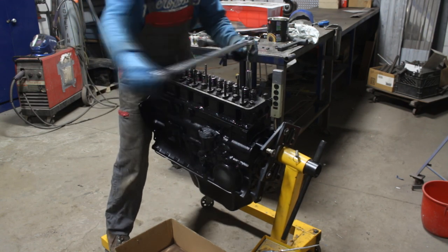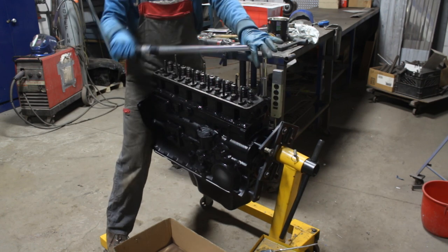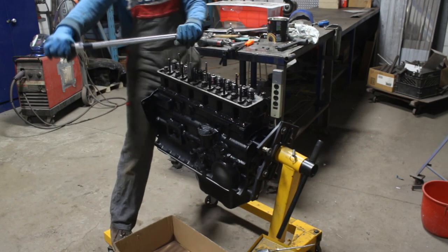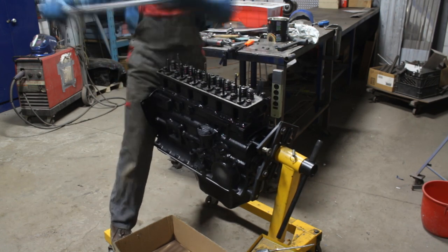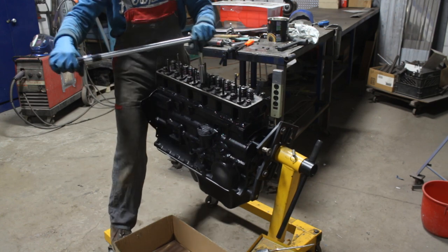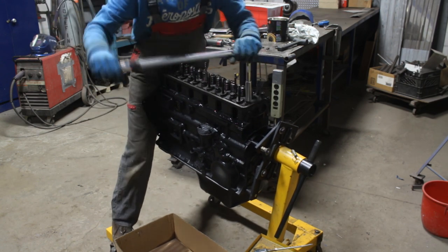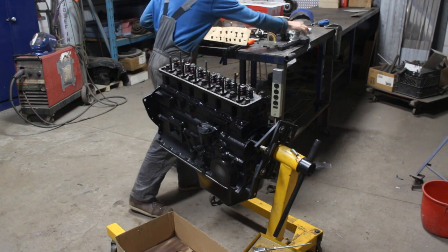So as we said, first I installed the cam followers, then I smeared some Permatex on the head gasket, dropped the head on top, and now I'm tightening the nuts. I checked the torque in the manual — it needs to be 80 foot-pounds. I went in three rounds: first 50, then 65, and the last round 80, following the pattern shown in the manual. You start from the center and go in circles around until you reach the two ends of the block — this is to avoid warping on the head.